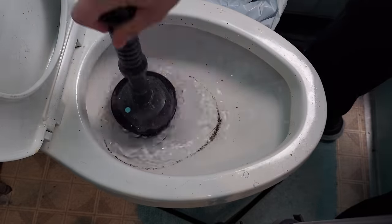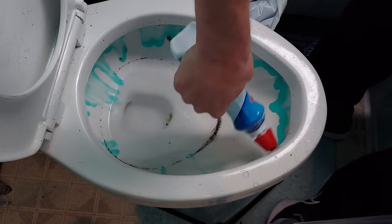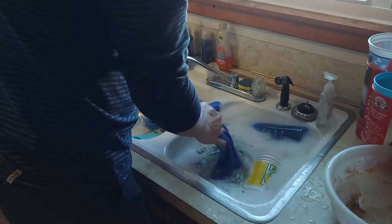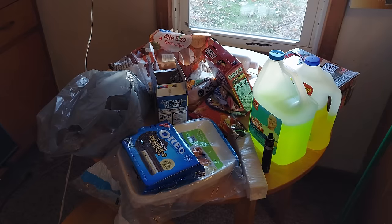Now while the dishes are soaking, I'm going to go into the bathroom and spray that down with Clorox with bleach. The reason I'm doing that is so that it can sit for a while, because that toilet had black mold in it.